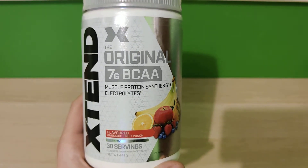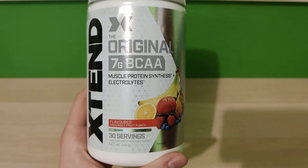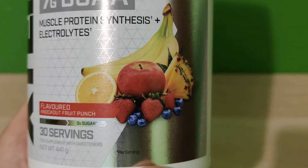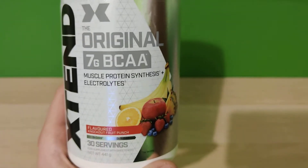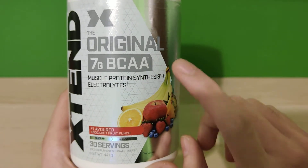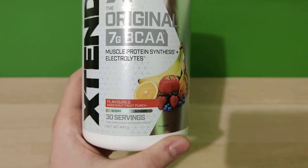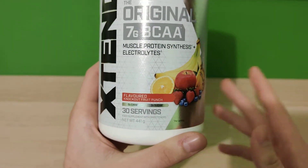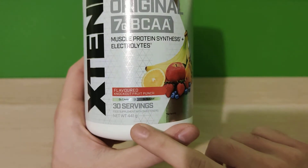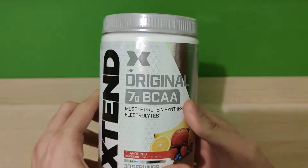What's up guys, another review from Supplement Reviews. Today we have the Xtend BCAAs in the Knockout Fruit Punch flavor. As you can see right here, it shows many fruits — we don't really know which ones are included. This is BCAAs, muscle protein synthesis, and some electrolytes. This is a 30-servings package; there is also a 90-servings package but I only found this one. It's 441 grams of net weight and it's sealed, so we're going to unbox and review it. First impressions — never tried it.